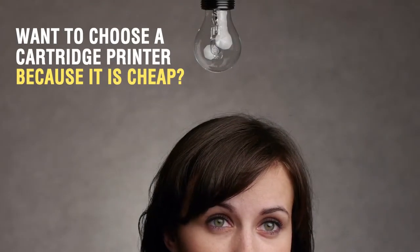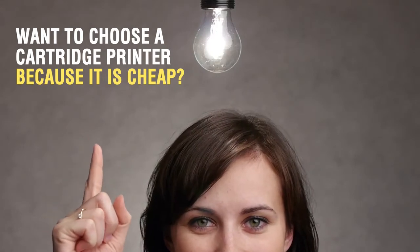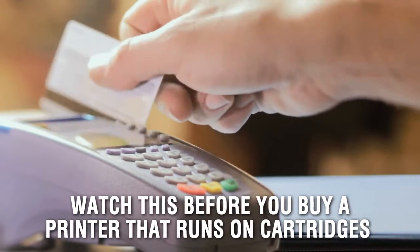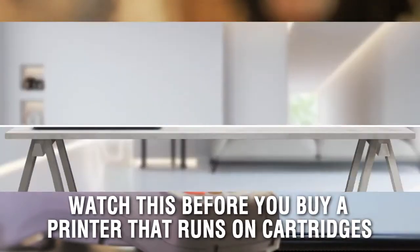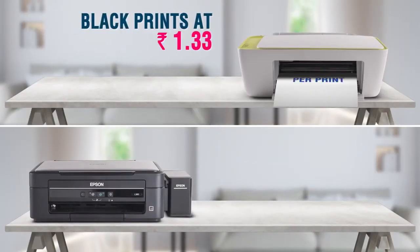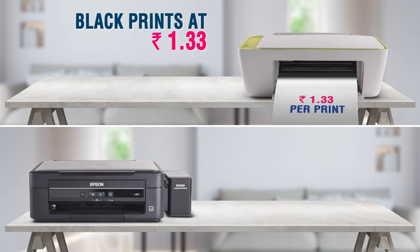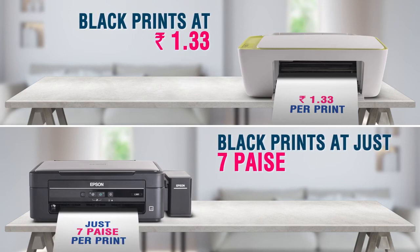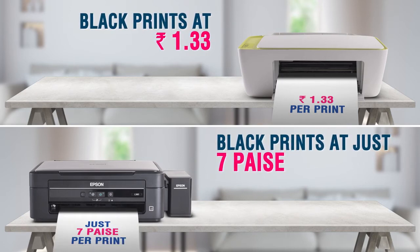Want to choose a cartridge printer because they're cheap? Before you buy a printer that runs on cartridges, you need to watch this. A black printout on the most popular cartridge printer will cost you 1.33 per print, while a black printout on an Epson ink tank printer will cost you just 7 paise.